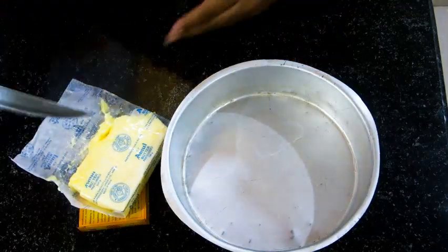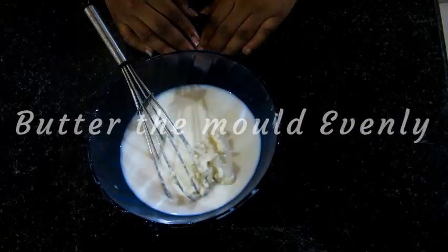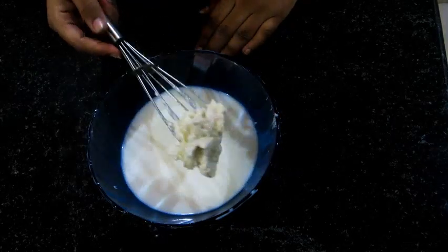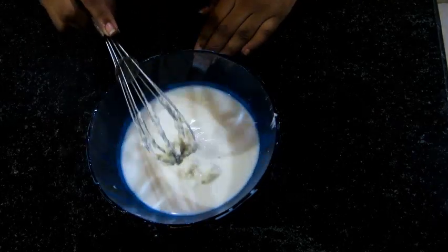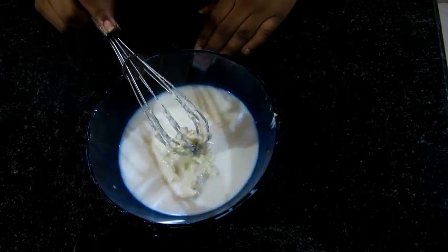In the meanwhile, we can butter the pan. In the mixture of milk and cream, the cream cannot dissolve more than this because the cream contains a little bit of oil which cannot be dissolved into the milk. So now let's make the batter.